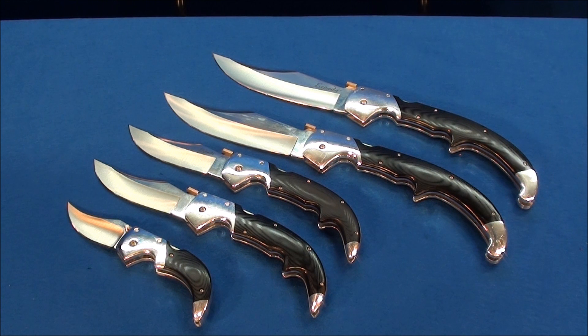Here comes a knife review from Weapons Education. I am excited when I look at these blades. On the table you are looking at, on the top, two extra-large Espadas; in the middle, two large Espadas; and on the bottom is the medium-sized Espada from Cold Steel.